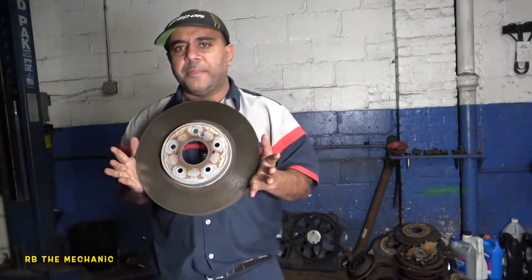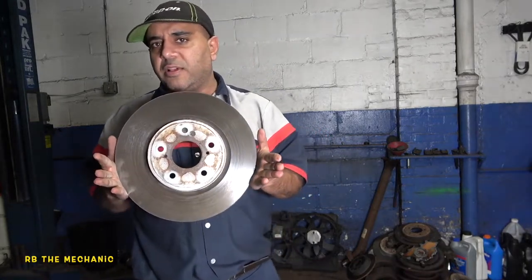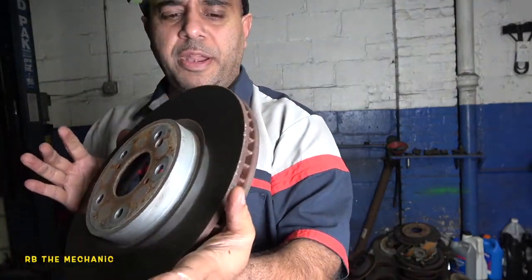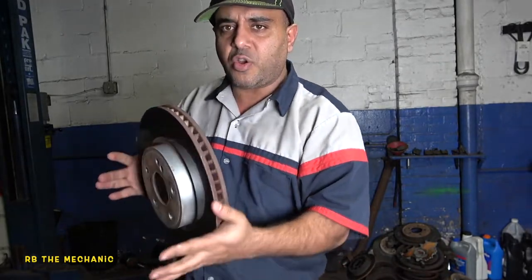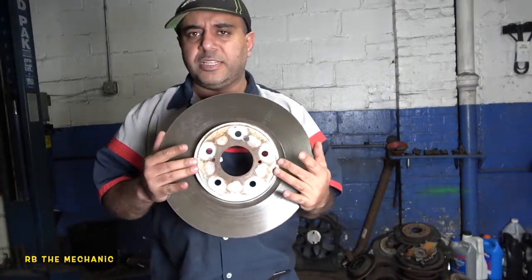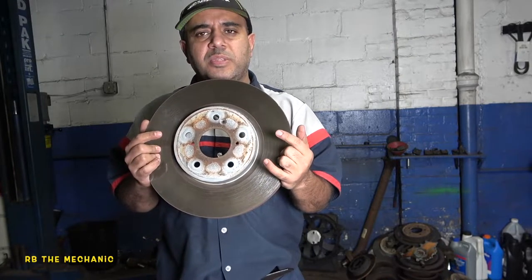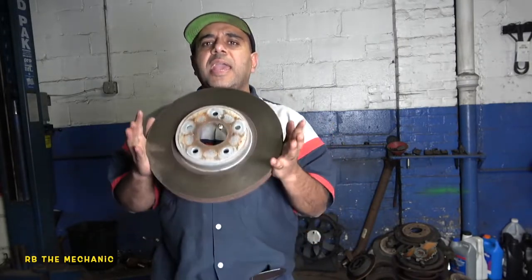So I got myself a rotor here and we're gonna do a little bit of a demonstration. We're gonna spray this water down and then take a look at it. You see this — the silver part is coated. If you get yourself a good rotor, they're coated internally; these vents are coated and the back end is coated — that prevents rust in those areas. The surface right here you cannot coat — it's got to be clean. You don't want to spray it with anything, you simply want to leave it alone.